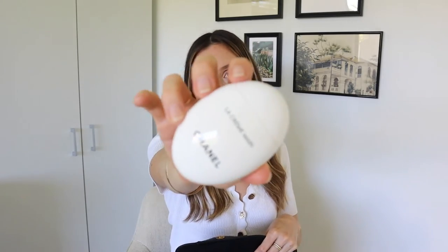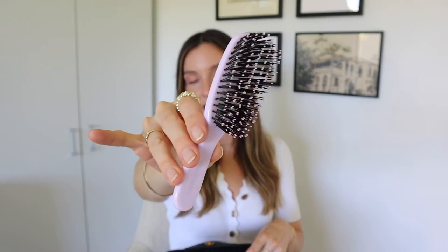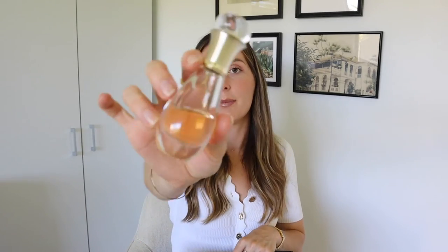I also have this Chanel hand cream — I've been using it a lot lately, it's so beautiful, hydrating, and smells really luxurious. I also keep this little Lady Jane purple hairbrush in my bag; purple is my favorite color and I just thought it was really cute as a handbag accessory. And the last thing in this section is a Dior roll-on perfume — it's lasted me a lifetime, smells really good for daytime and nighttime, doesn't leak, and it's just good to have on hand.